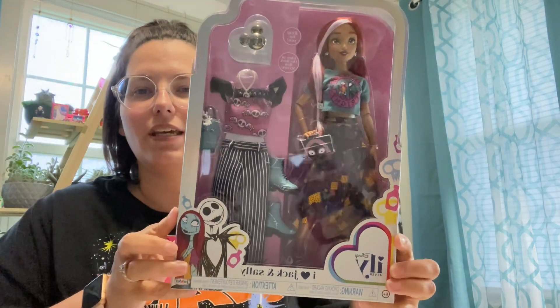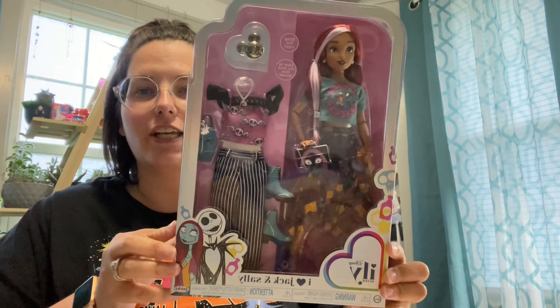Hey, hey, it's Bima. Welcome back to Bima's Happy Place. Today I'm here with a little spooky doll. This is the Illy Forever I Heart Jack and Sally doll.